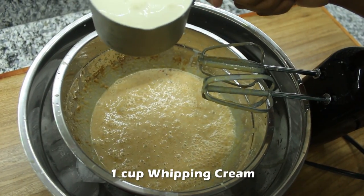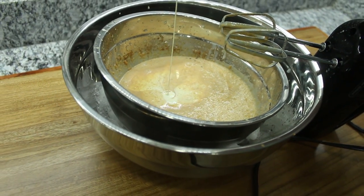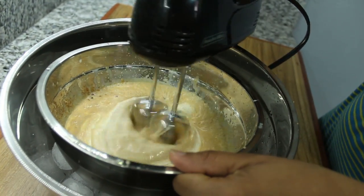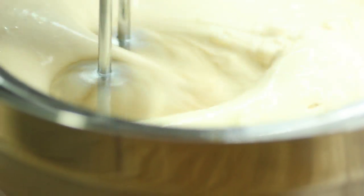Once the mixture looks like the ingredients are combined, add one cup of whipping cream. Whipping cream or heavy cream will give the ice cream a smooth texture and creamy taste. Using a handheld mixer again, mix for about 10 to 15 minutes until it gets to a nice thick and creamy consistency.